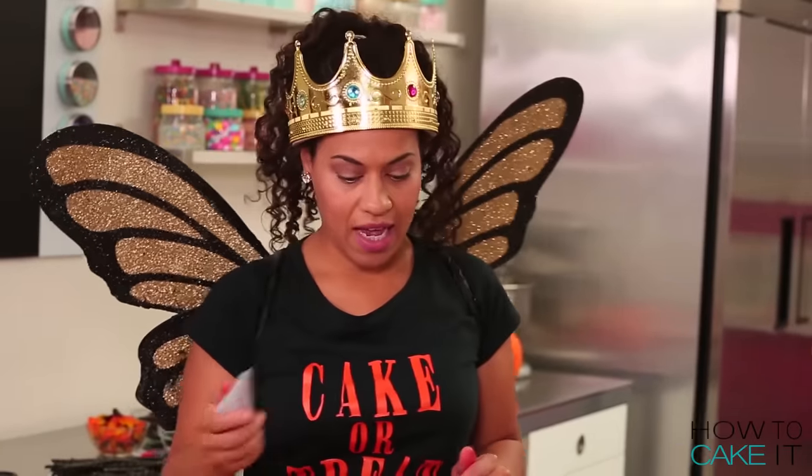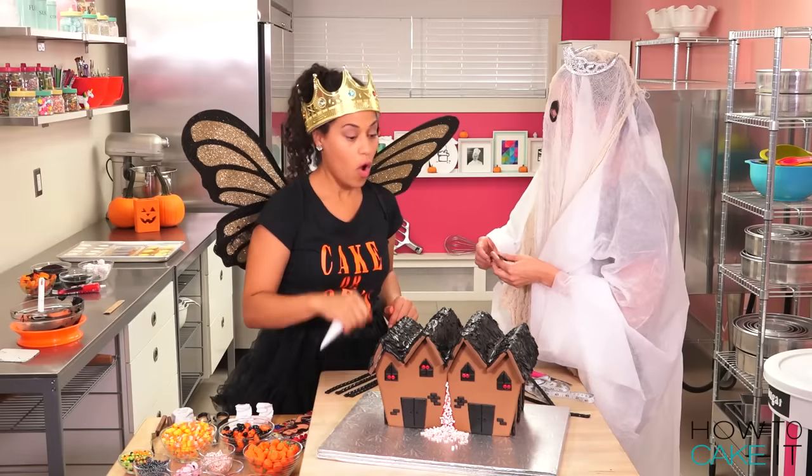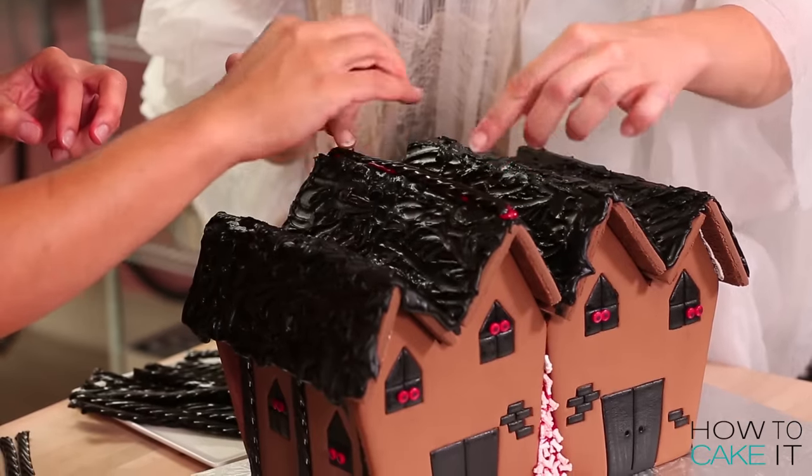We can use some more royal icing as glue and stick these like on all the rooftops. Let's do red so it oozes out from under the beams.